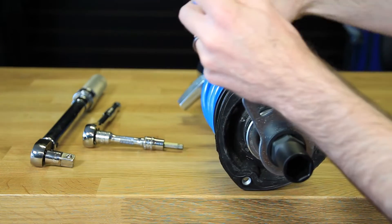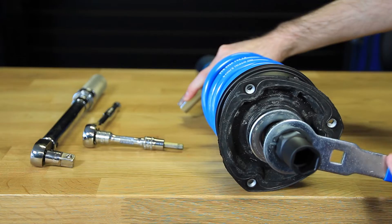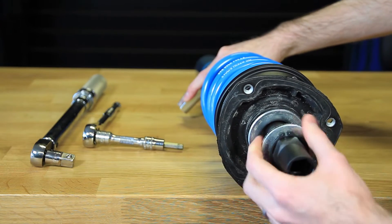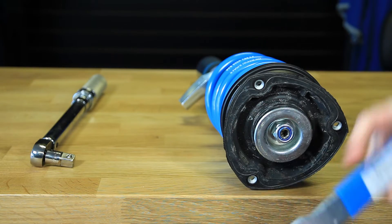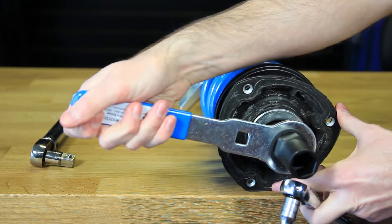Basically we're just going to spin this until the body of the shock starts to move. Once that starts to move we know we need to get our 7mm Allen on there and get this in place.